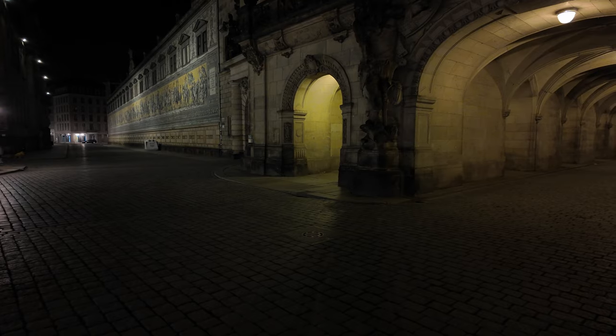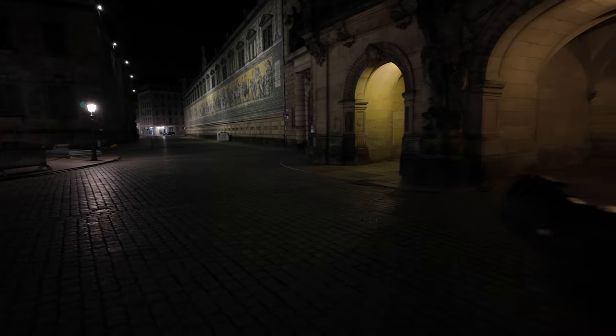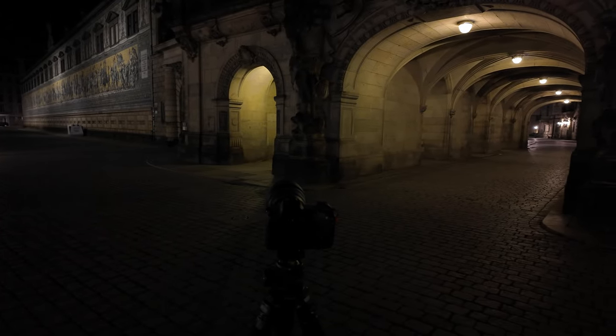Nächster Fotospot: rechts von mir ist wieder dieser Fürstenzug. Hinter mir sieht man so einen Tunnel und ich glaube, hier ist noch ein weiteres Teil. Also hier könnte man schöne zwei Bildchen von einem Standort kreieren. Hier sieht man diesen einen Tunnel, hier kommt noch ein Gang raus. Dann hier ist wieder der Fürstenzug und so ungefähr wie es jetzt hier ist, so möchte ich mir dieses Bild mitnehmen.